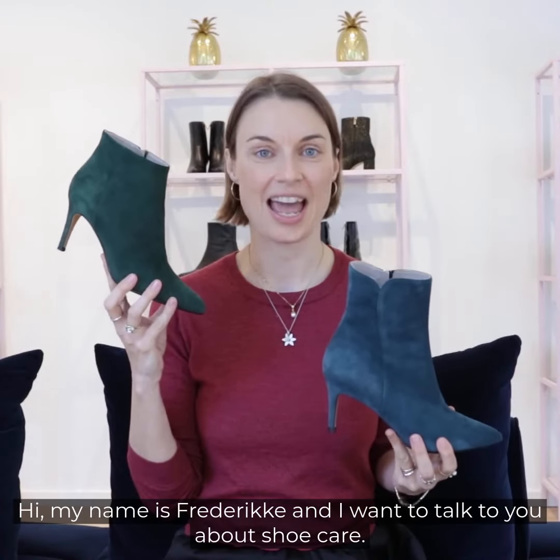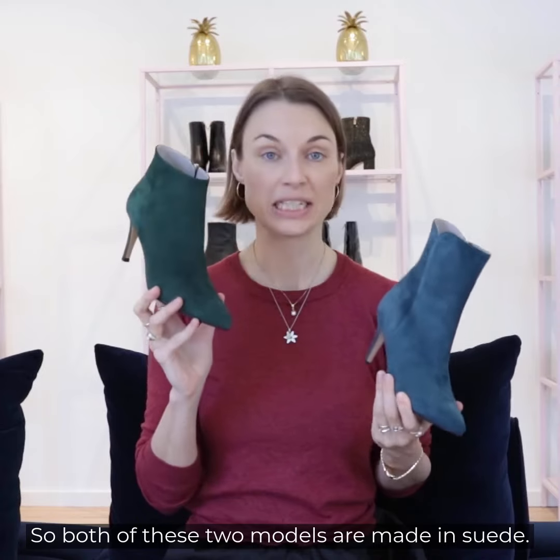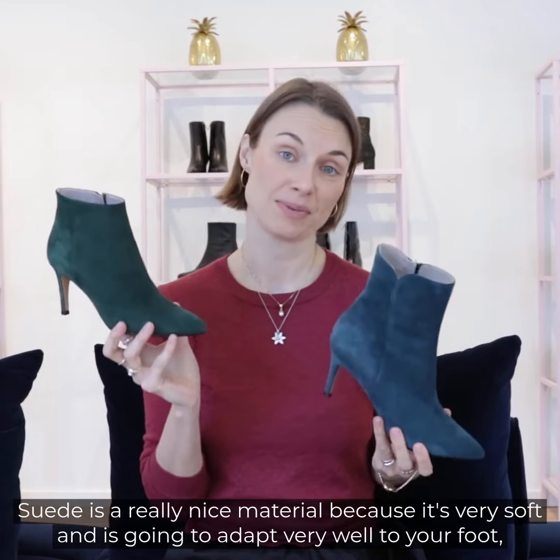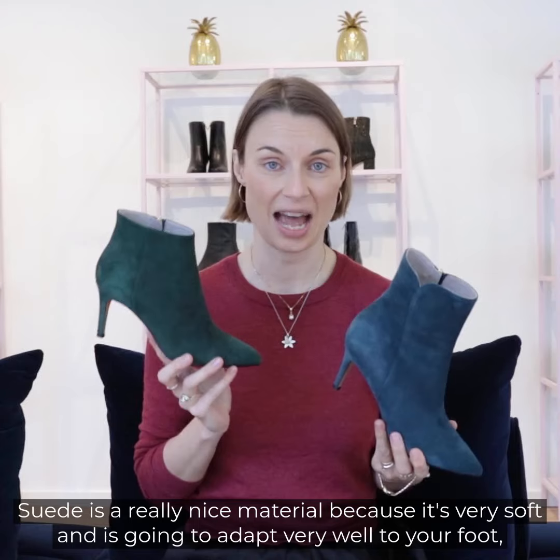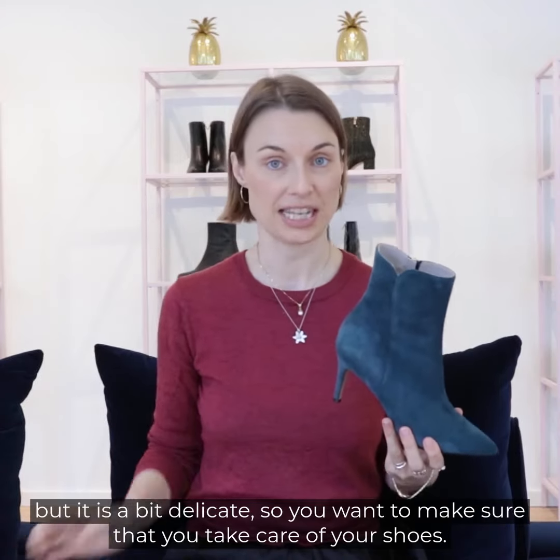Hi, my name is Frederica and I want to talk to you about shoe care. Both of these two models are made in suede. Suede is a really nice material because it's very soft and it's going to adapt very well to your foot, but it is a bit delicate, so you want to make sure that you take care of your shoes.